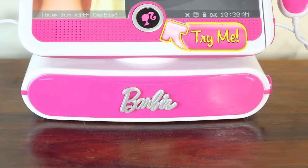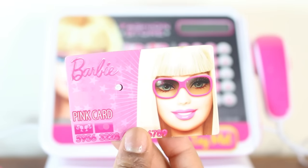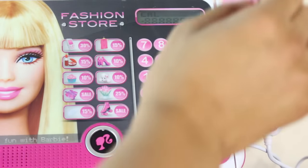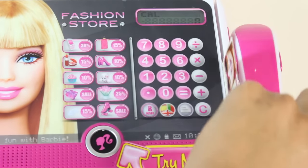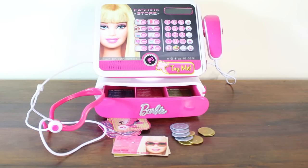If any of your customers want to pay with their credit card — say, the Barbie pink card — you just have to swipe it on the side here, and that sound means that their payment has been made.